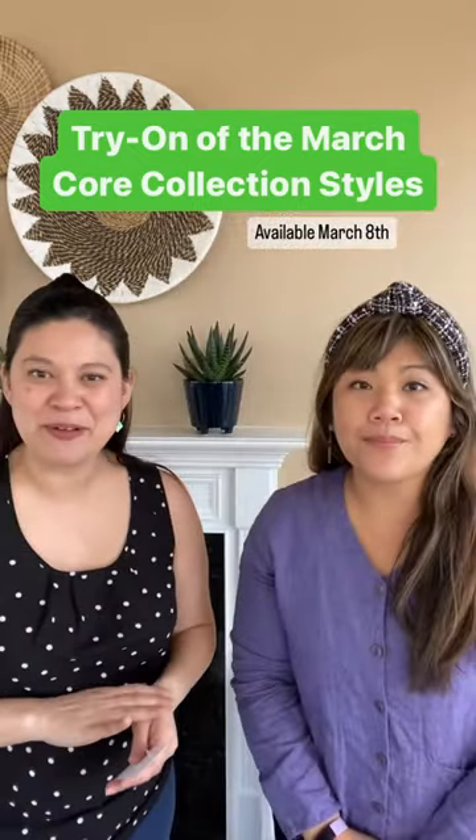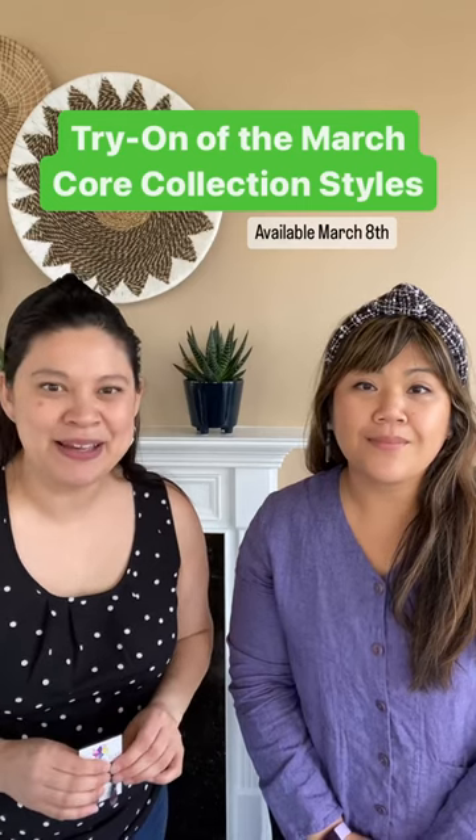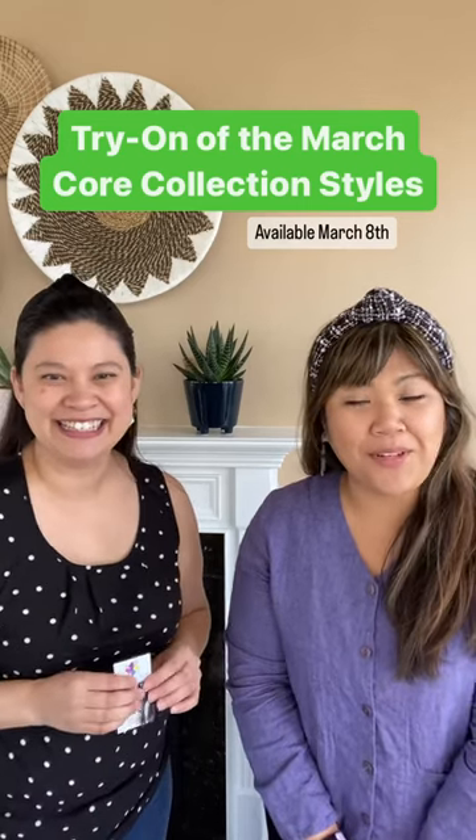These will be available on our website pinwheelclay.com on March 8th at 12 p.m. Eastern Time.